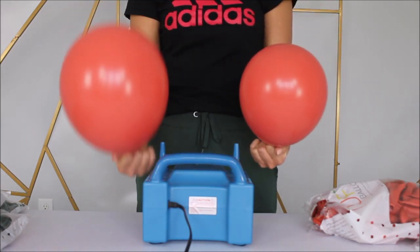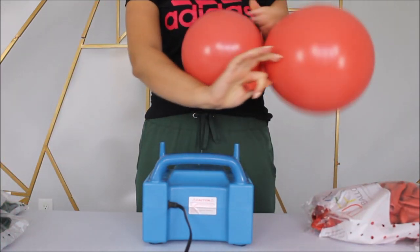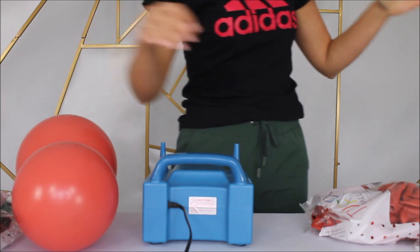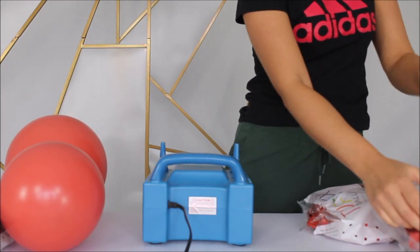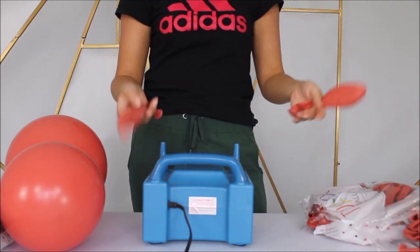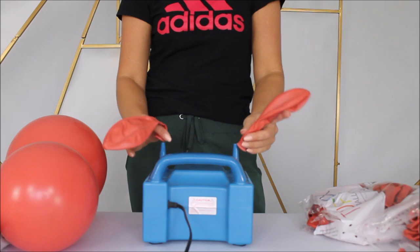I am inflating my 11 inch balloons into different sizes — this one's a little bit smaller, this one's a little bit bigger. Now I am pressing them against the table to give them a rounder shape and tying them into a pair. Into my pairs or clusters of balloons I like to add 17 inch balloons — usually one or two depending on what kind of cluster I want. Right now I am inflating two 17 inch balloons.